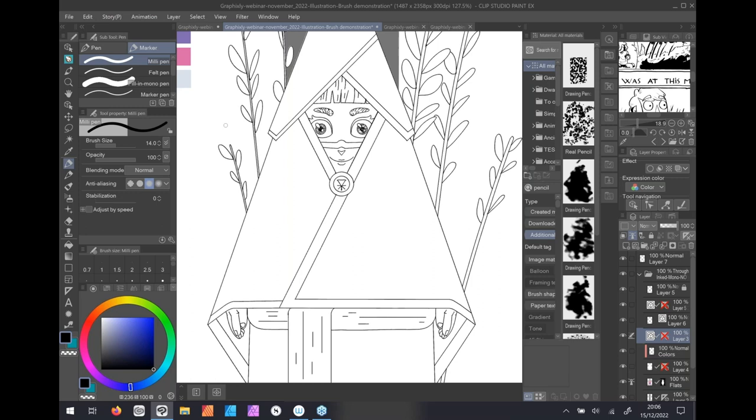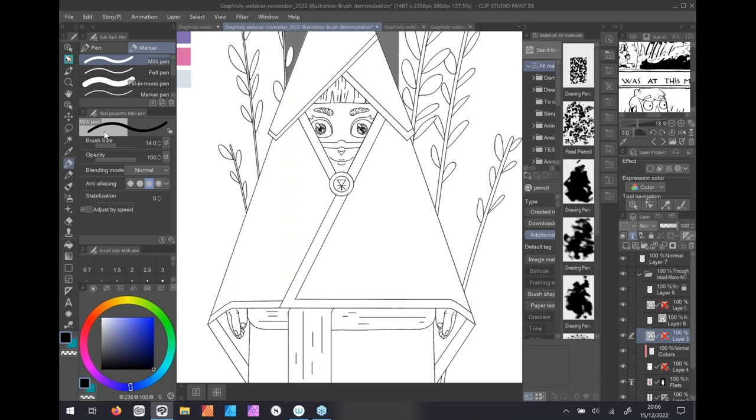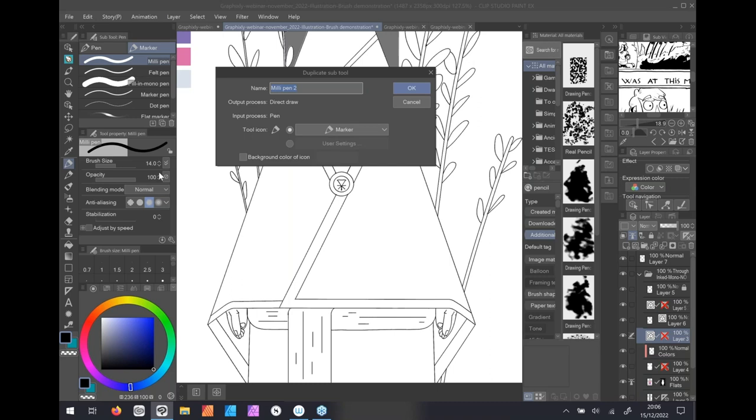For the first step of this webinar, go to the Millipen. The Millipen is in the tool palette, right below the eyedropper. You'll go into the Pen subtool group, go to the marker, and you'll find the Millipen. You will need to duplicate it — just right-click and select Duplicate Subtool. For housekeeping, we'll call it Workhorse Brush.